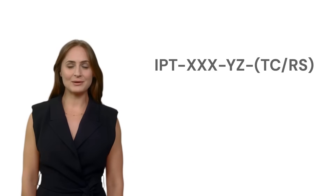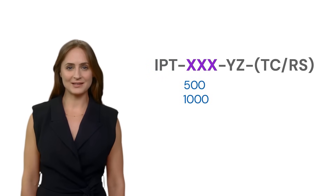Our inverters adhere to a specific naming system that provides insight into their key features and specifications. The IPT series is represented by the letters IPT. The subsequent component indicates the inverter's power capacity, such as 500, 1000, or more.